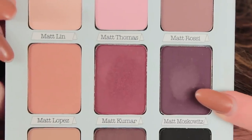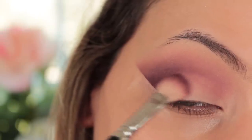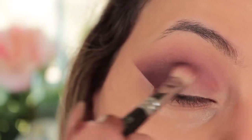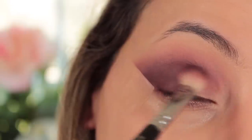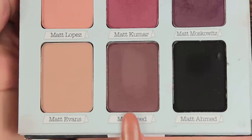Then going in slightly darker with Matt Moskowitz — I actually had to YouTube how to pronounce it, but you literally pronounce it how you read it. Taking my 227 brush from Zoeva again, I'm applying this on the outer corner but mainly moving towards the center of the eye, using side-to-side buffing motions to blend the color out toward the center, so when we put the pink shade on it will blend nicely.